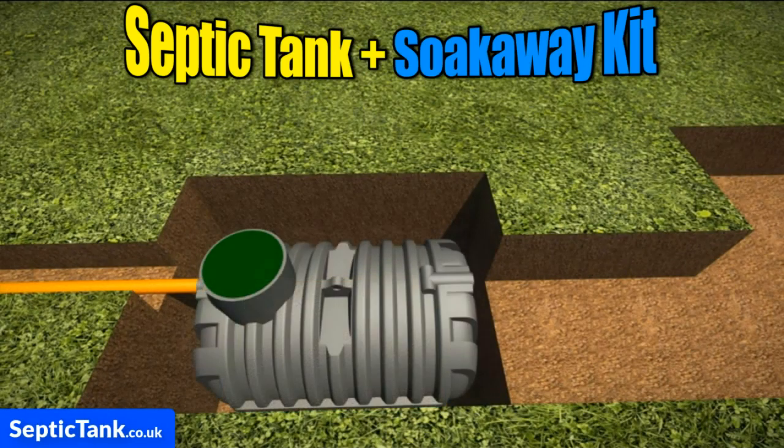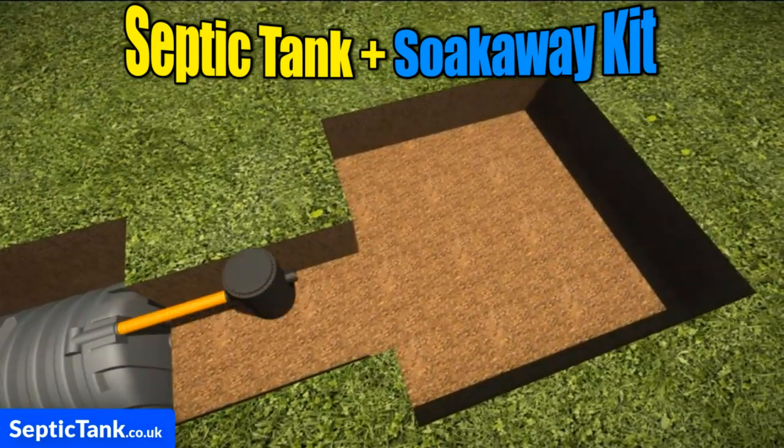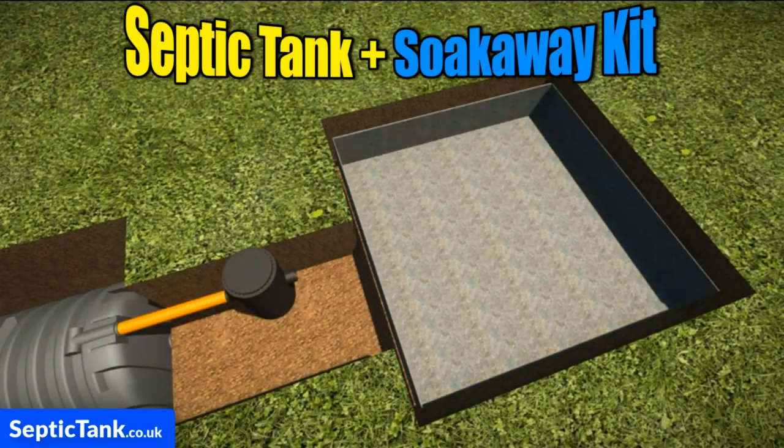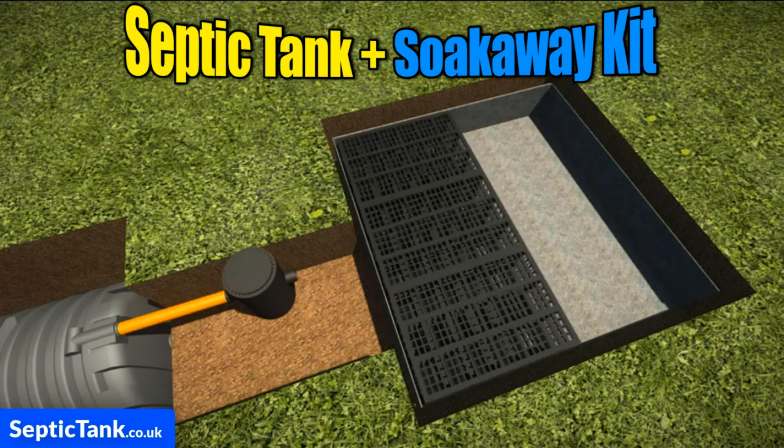Place the tank in the hole, then place the inspection chamber on the outlet side of the septic tank, and then place the membrane into the hole.